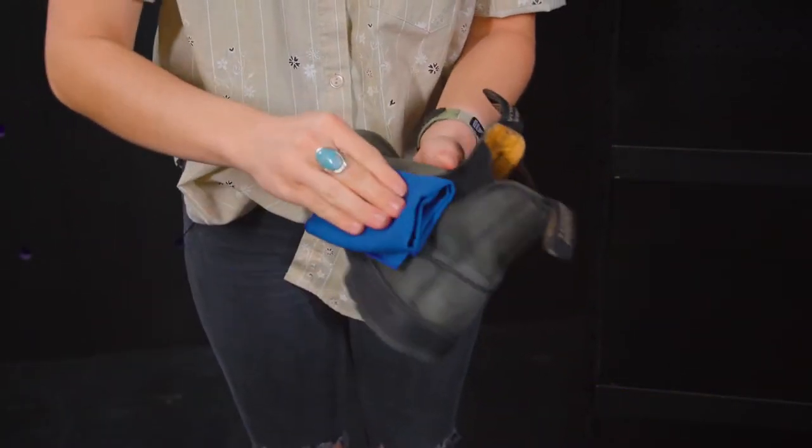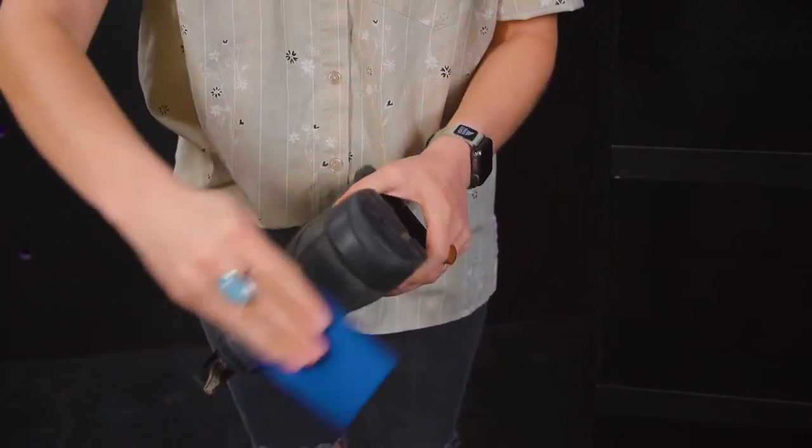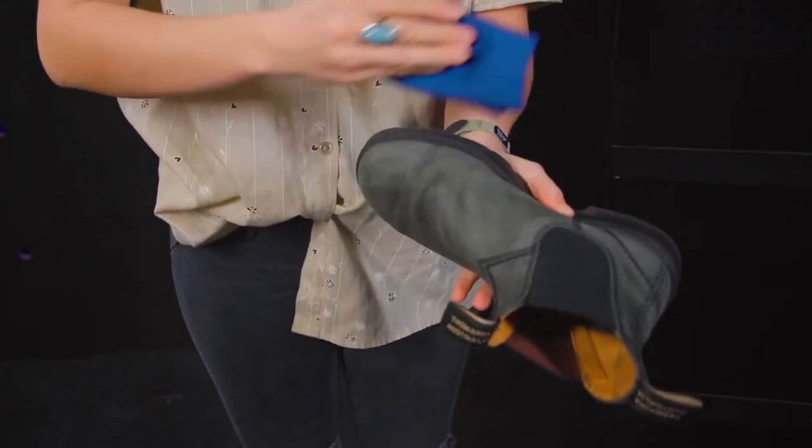To start, make sure your boots are clean, remove any caked-on dirt or grime, and leave them out to dry. Don't put them in direct sunlight or by a heater, because this will further dry out your leather.